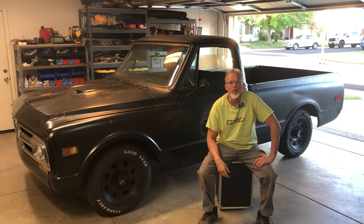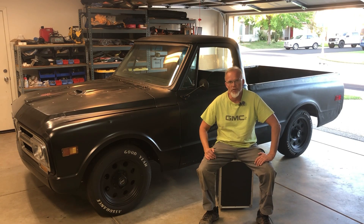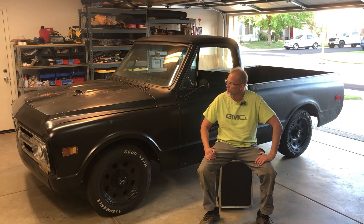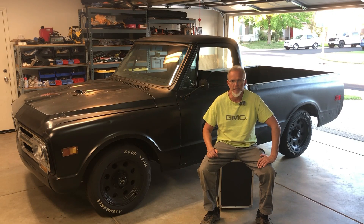Hey dudes, welcome back to Good Enough Garage. It's been a while. We're here after phase two of the upgrade to the truck, and today we're going to try to weigh the truck to see what it weighs with two battery packs in it now.